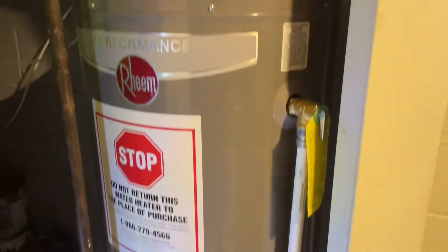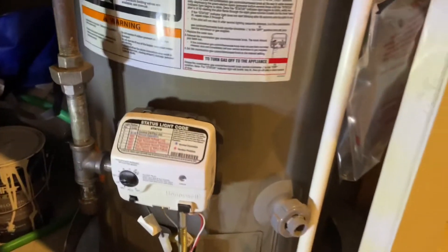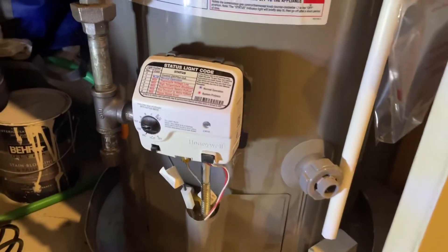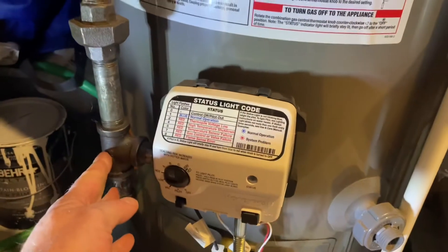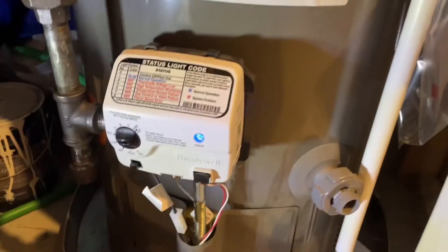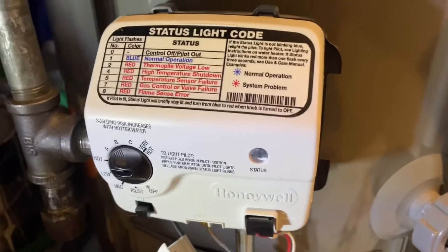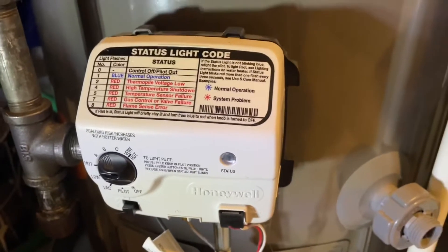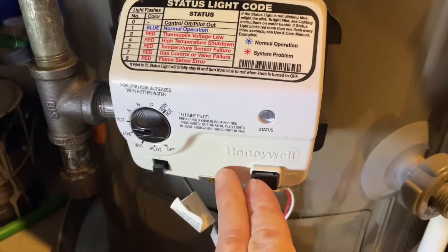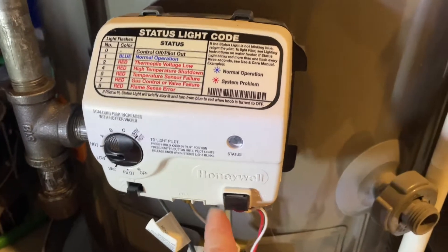Quick video to show you how to adjust the water temperature on your gas heater. You can tell it's a gas heater because you're going to have a gas pipe coming into it. Electrical ones usually have a panel up on top — it's a similar idea for electrical, but this video is specifically for gas. This is a more modern version that was recently installed.